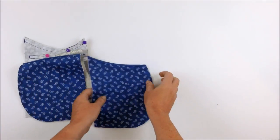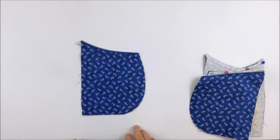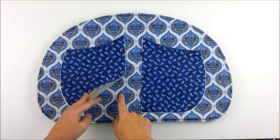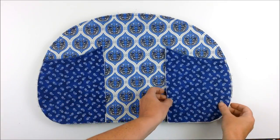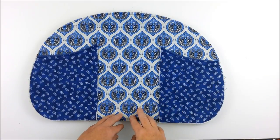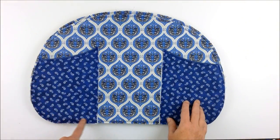Open the pocket out and press again, then top stitch about an eighth of an inch away from the seam. Do that for all four pockets. Once all four pockets are sewn, take two mirror-imaged pockets and place them right side up with the lining facing down on the exterior main panel, positioning them in each curved corner. Pin the raw edges, then baste with a quarter-inch seam. Repeat for the other side and the second exterior main panel.